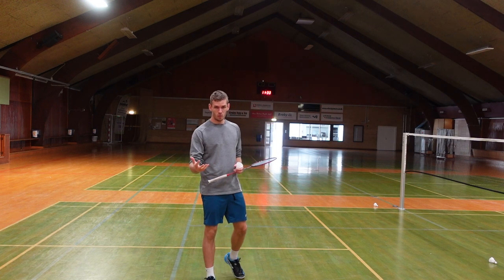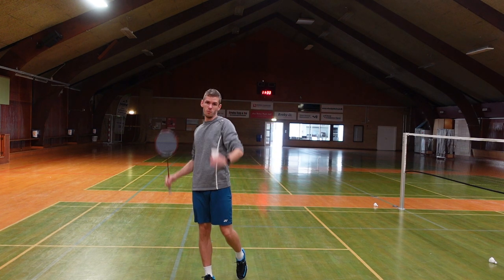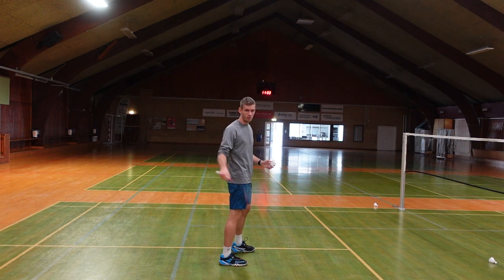So the first thing I will do is overdo this movement and go and perform a shot around the head.